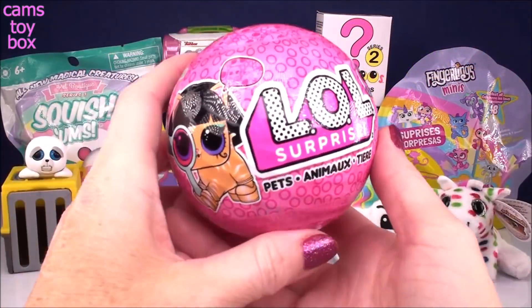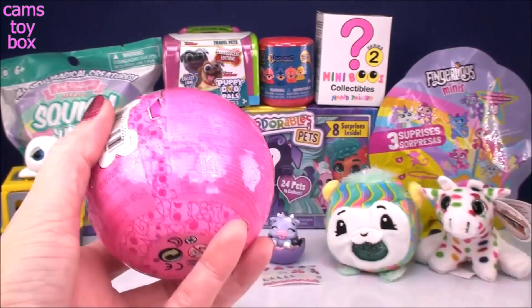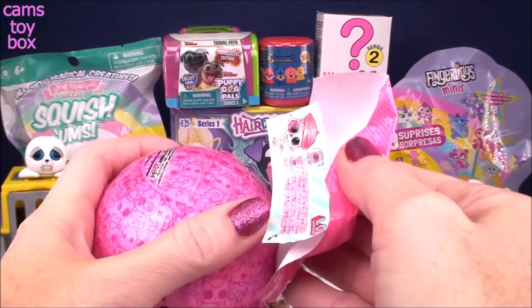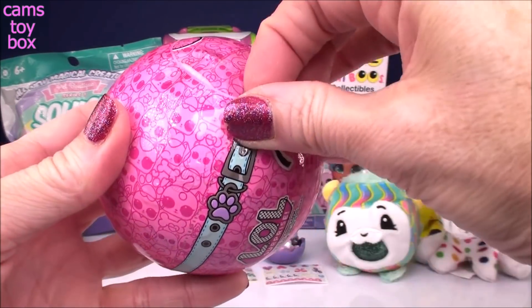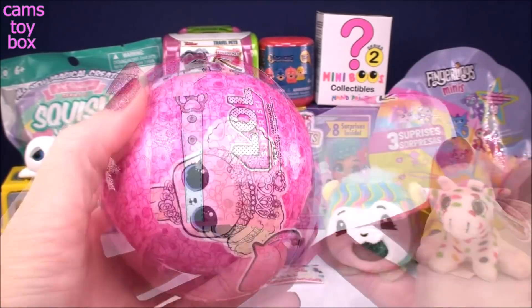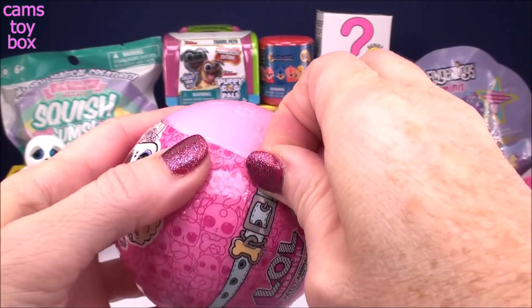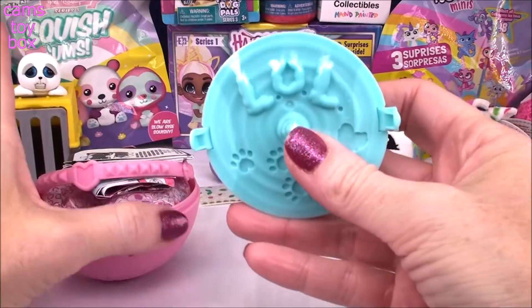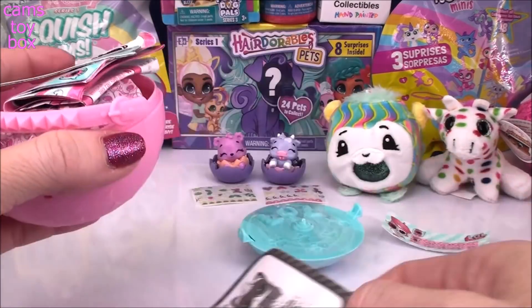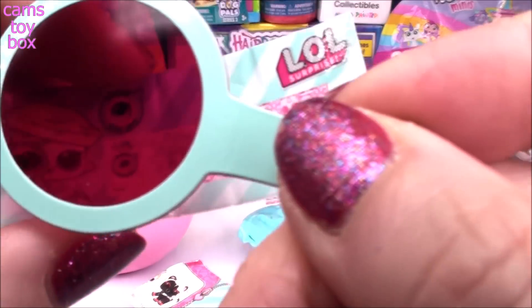Next up, we have an LOL Pet Surprise from the iSpy Series. We've got seven different surprises to open. Under the first layer is our secret message, but we have to keep going in order to find the spyglass so we can actually read our message. The next layer reveals that we got a pink ball today. Opening up the ball, we have our kitty litter inside hiding some accessories, the user manual, and here is that spyglass. We have a snowflake and a bunny — it stands for snow bunny.